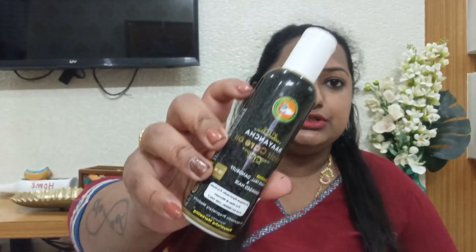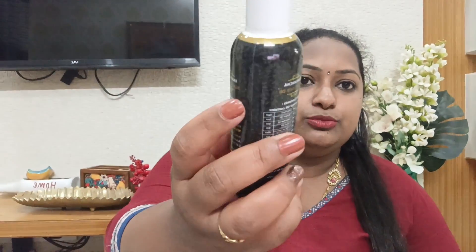Hair fall and dandruff cause a lot of damage. My hair is not healthy, so I am going to address that, and it can be very painful.